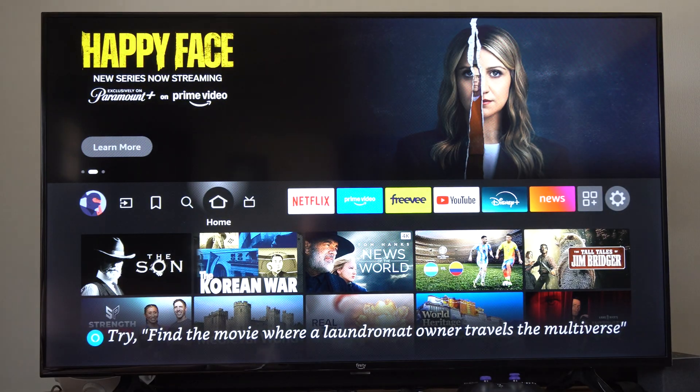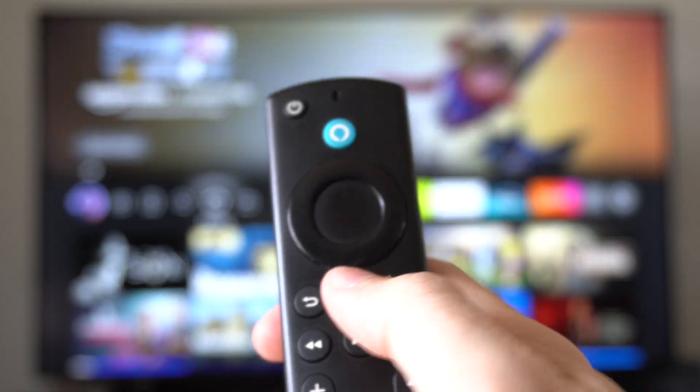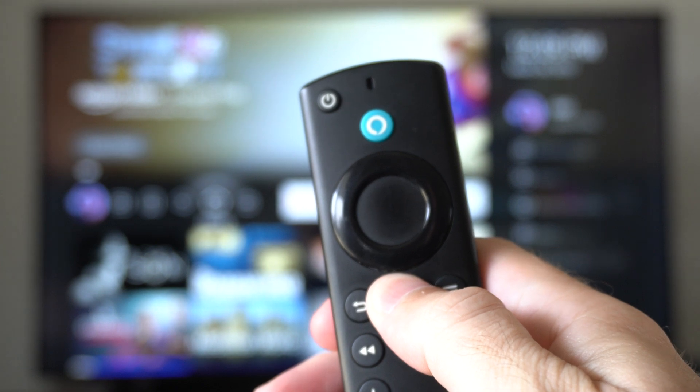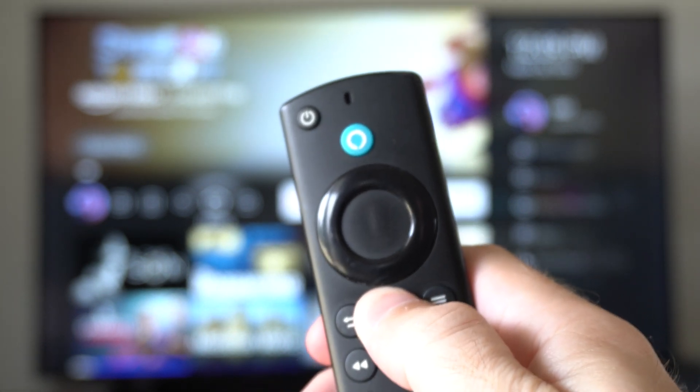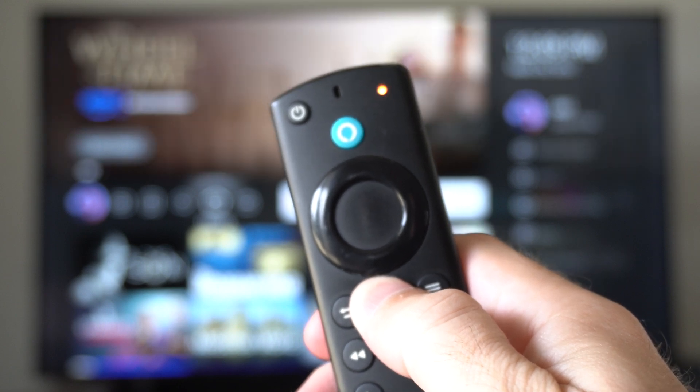This could be rather easy. On your new remote, all you have to do is hold down the home button. If you hold it down for about 10 to 15 seconds, it'll put it into the Bluetooth pairing mode and the light should blink in the upper right side of it.